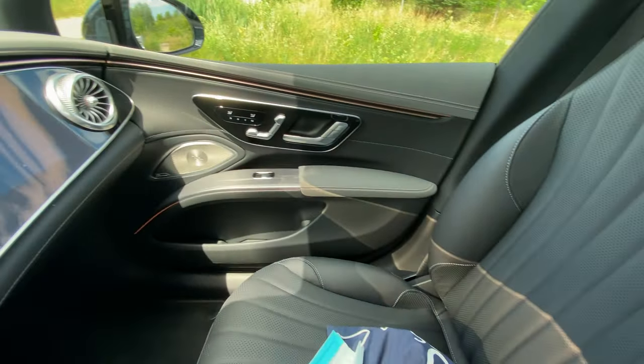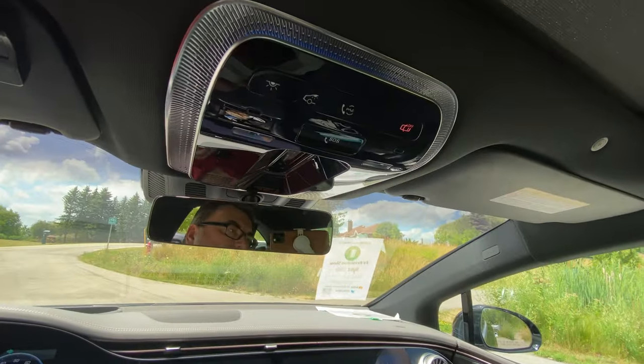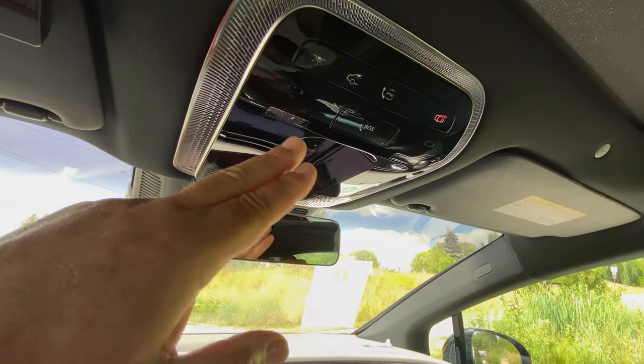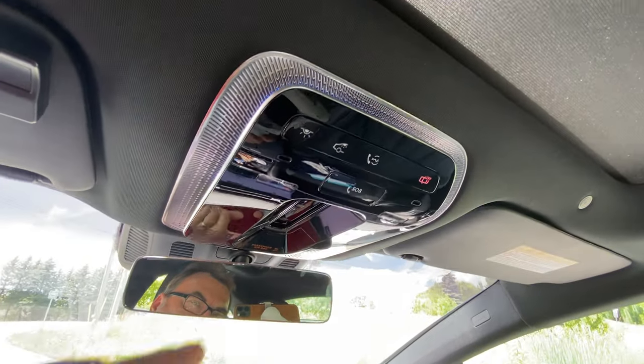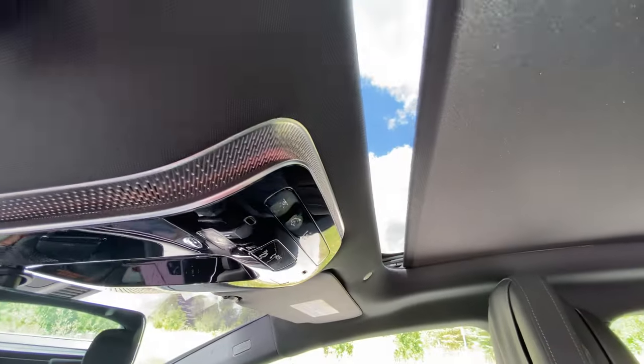The passenger can use the heater, massage controls, and seat adjustment — really nicely appointed. In the middle you've got LED lights and ambient lighting. Here's where the sunroof sunshade comes in — it opens up the cabin nicely and closes from the middle, which is pretty cool.